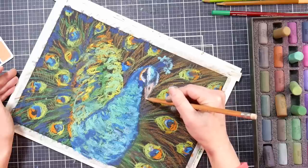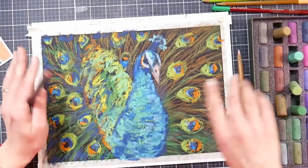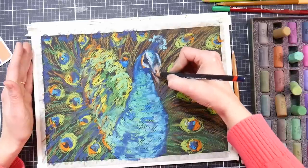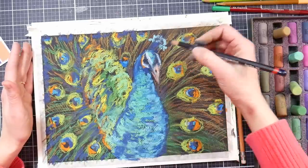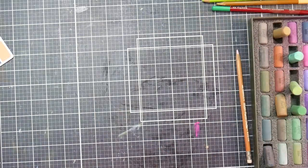This is a General's pastel pencil that I'm using to go in and refine the beak a little bit. Those are very affordable — the General's line, you can find them at Blick or Amazon, or even at Walmart and Michael's, though they're more expensive in store.